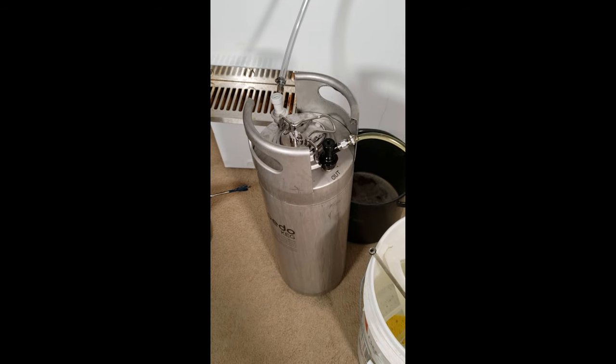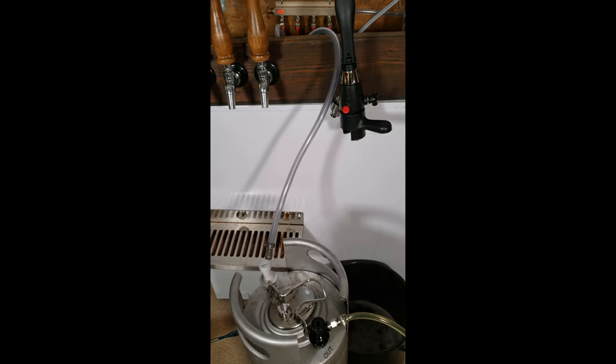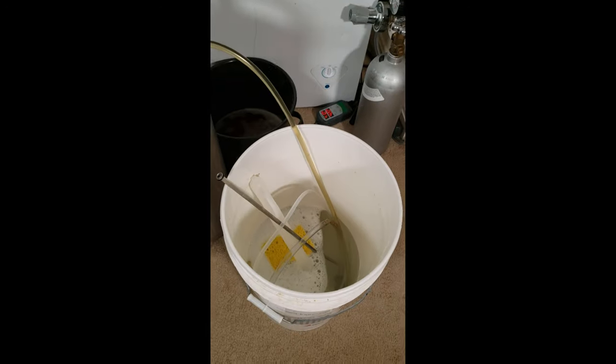In this video, I'm going to show you how to keg using a closed transfer and the Anvil Bucket Fermenter. First, fill your keg with sanitizer solution and then close it. Then, using CO2 from your kegerator, push the sanitizer solution out of the keg and into a bucket.